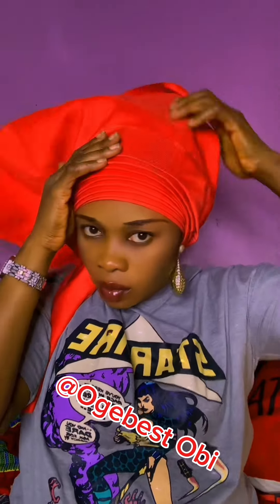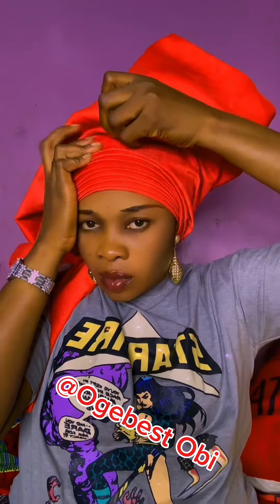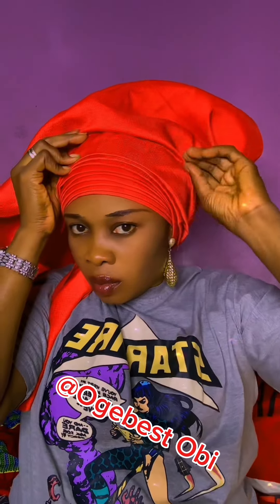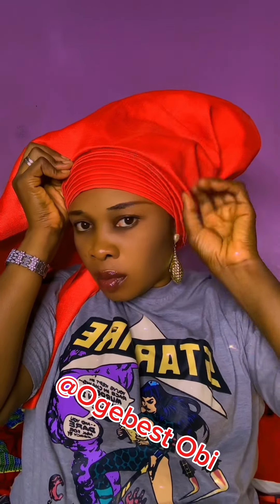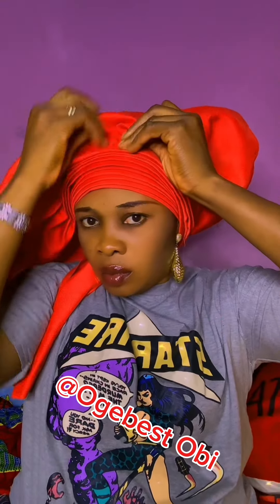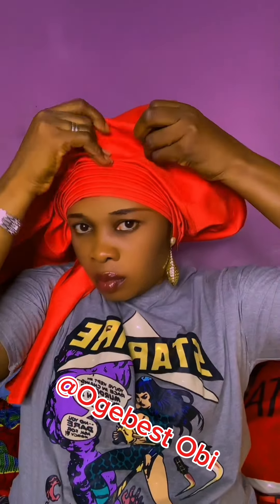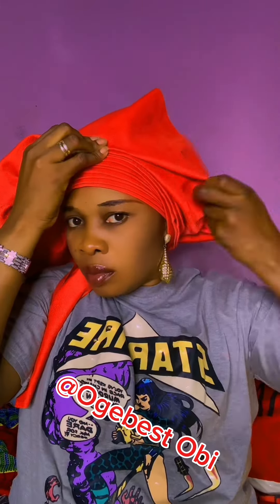I'll continue dragging my pleats. Make sure you arrange your pleats very well. Continue pleating. If today is your first time coming across my video, my name is Oge Best Obi, and here we learn head wrap tutorials — simple ways you can do your head wraps on your own. You don't have to be a professional, but you can learn the ones you will use for yourself. Just learn how to do it for yourself.